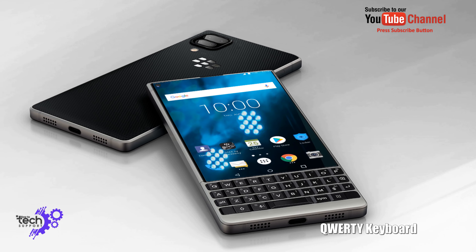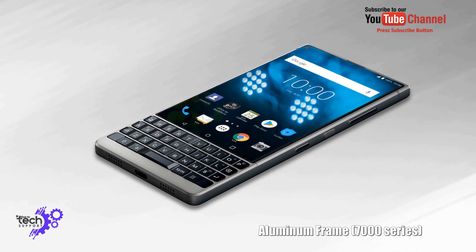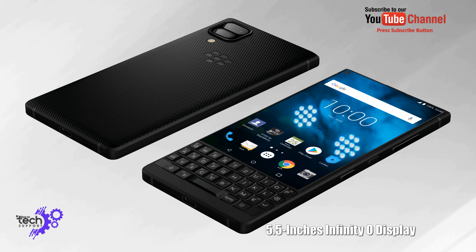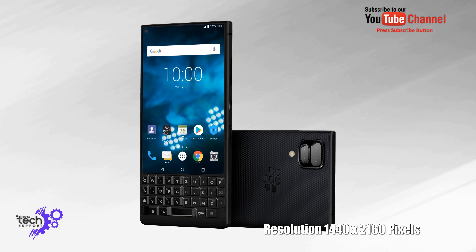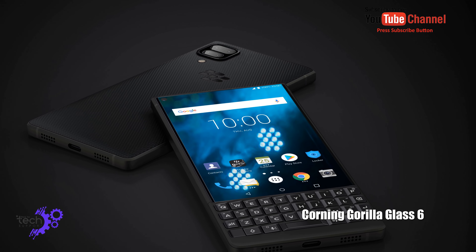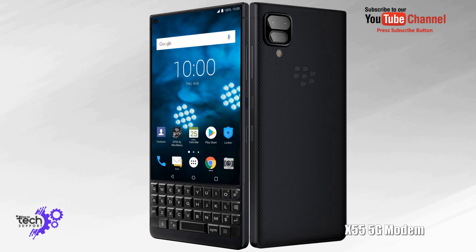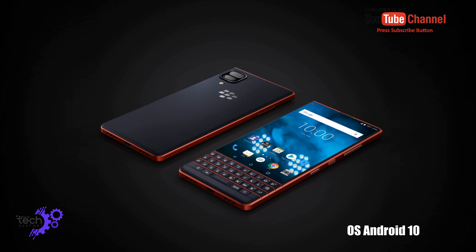Security Keyboard. Aluminum Frame 7000 Series. Resolution 4050 x 2160 pixels. Corning Gorilla Glass 6. X55 5G Model. Operating System Android 10.